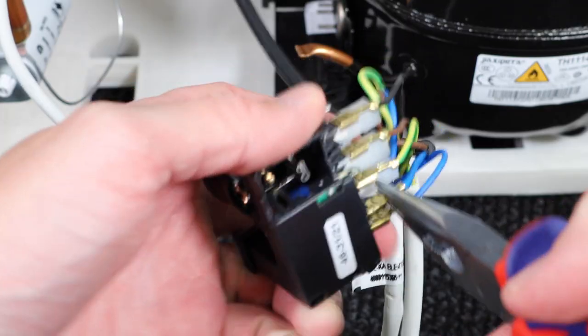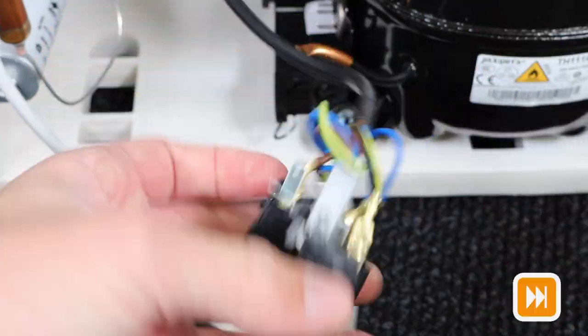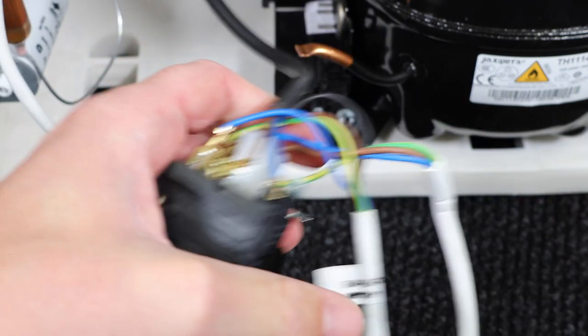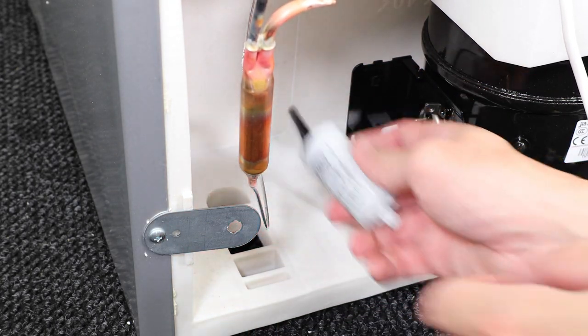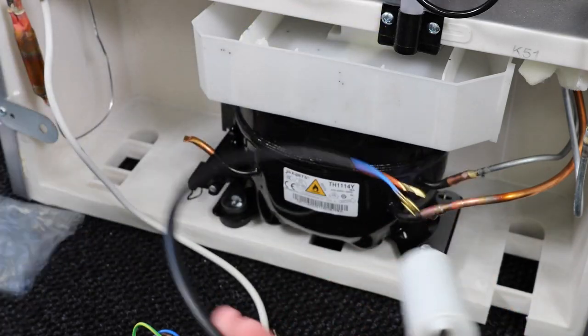To remove the connectors, use some long nose pliers, grip the end of the connectors and push away as shown here. To remove the capacitor from the mount, pinch the sides at the front and you'll then be able to push it through the hole of the mount.